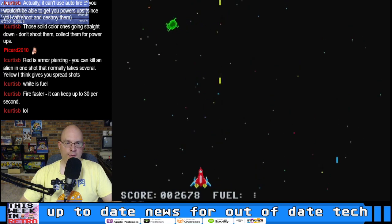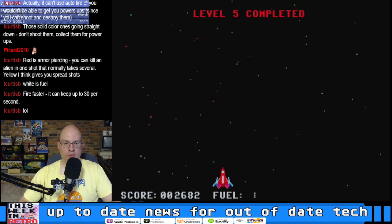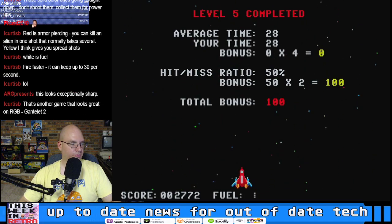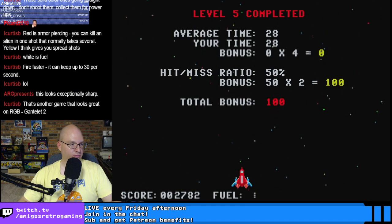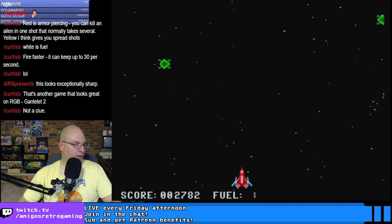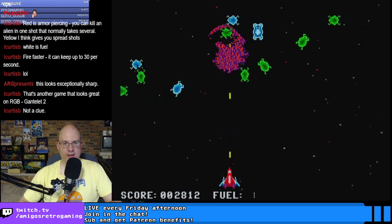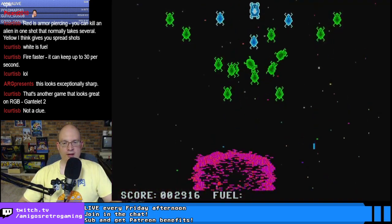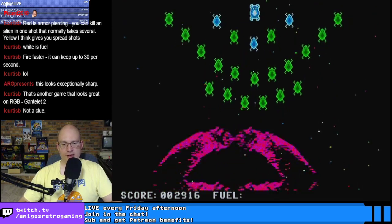Do you know the etymology of the word 'Xenix' — why he used that name? Did he just think it sounded cool? All right, we'll try Gauntlet — that'll probably be our last game of the evening. But this will definitely not be the last CoCo stream now that I've got the RGB set up.